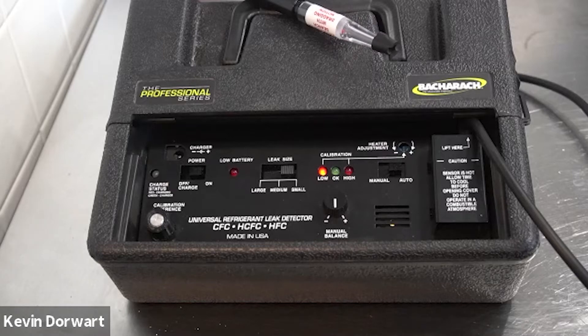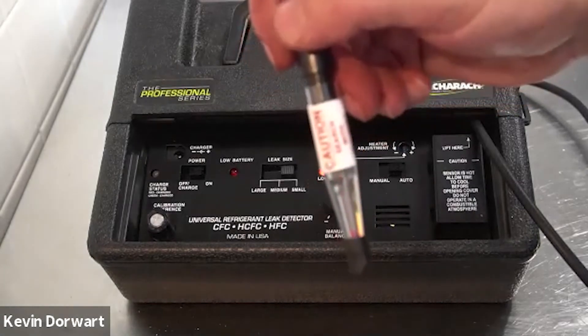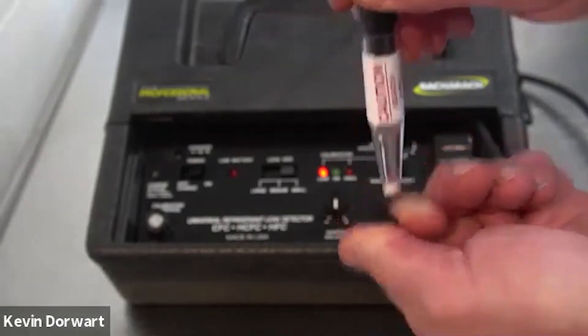The first step is to have the unit on and warmed up for approximately a few minutes. The next step is to take your probe, point it downwards towards the floor, and remove the rubber probe tip.